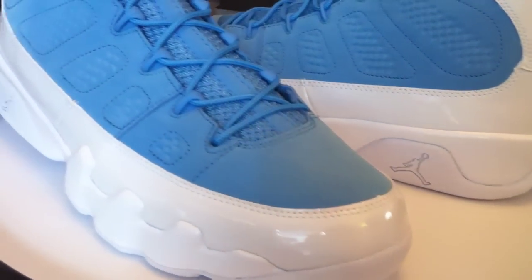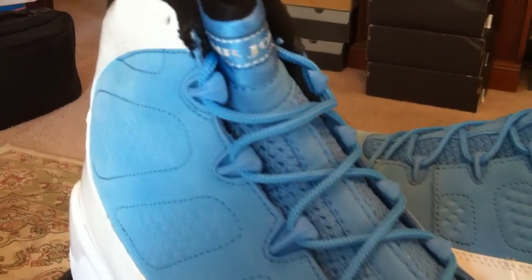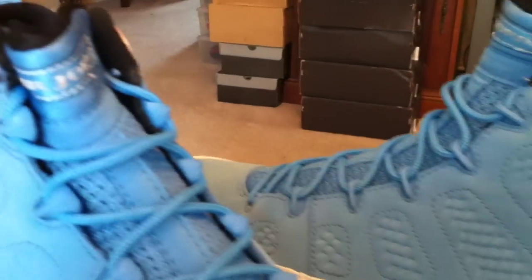These are available at House of Hoops right now. Supposedly the rumor is these are going to be limited to 2,000 pairs on these blues. They did come out in kid sizes as well.